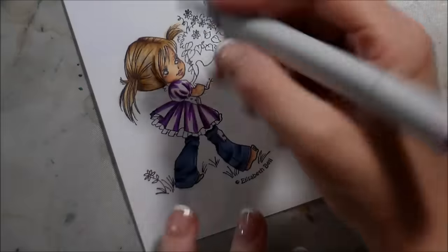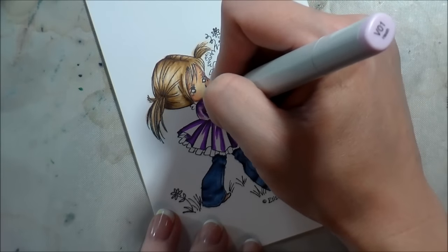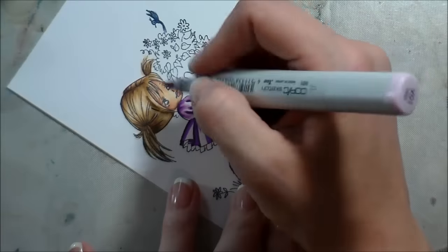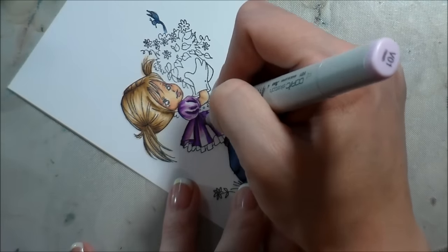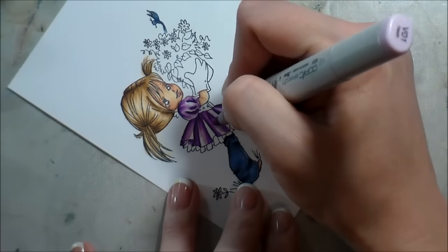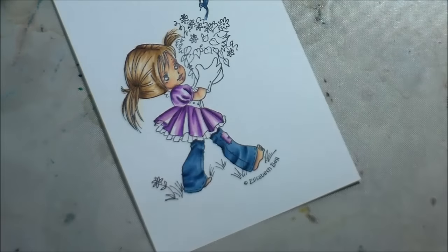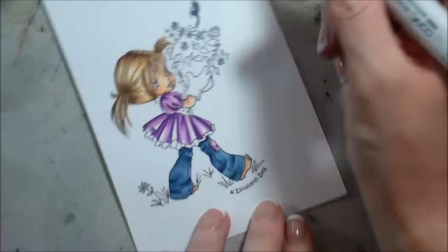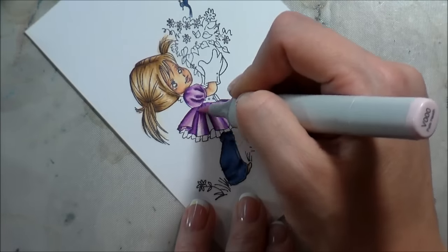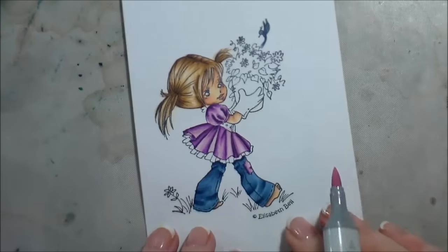Then the V01 will be next. I'm almost completely covering the image, just leaving the parts that will be highlights white. Then I'll cover that with the triple-zero, and that lightest color will be my highlight. I feel like that gives fairly good dimension.